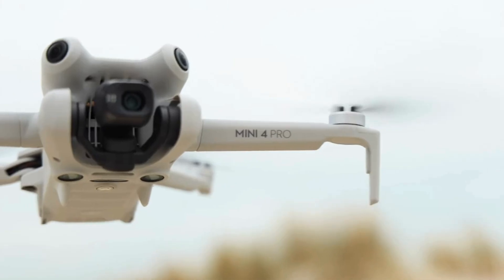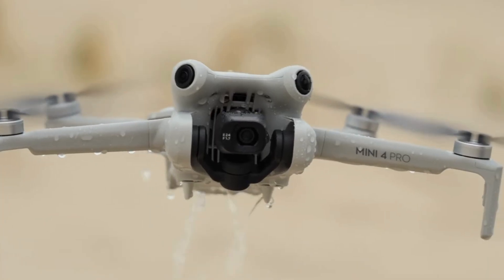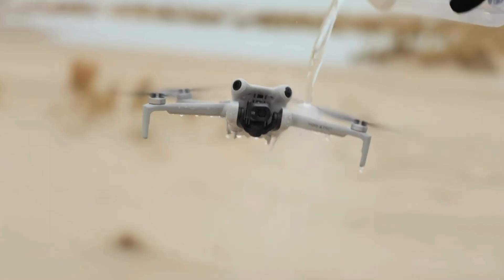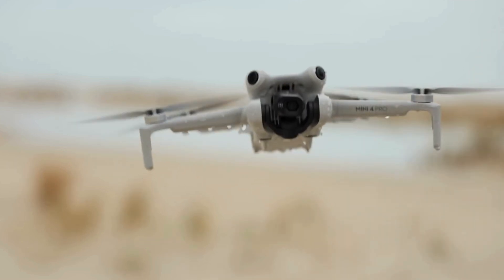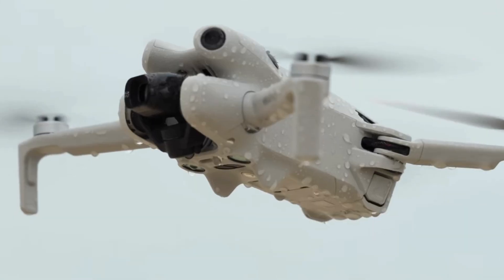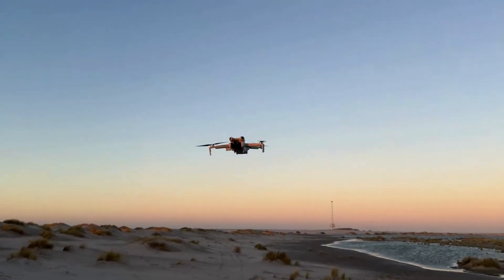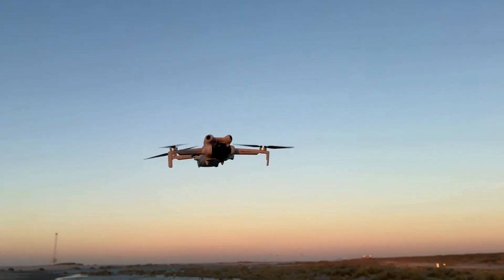Safety is another area where the DJI Mini 4 Pro excels. It's equipped with an array of sensors that help prevent collisions, ensuring that your drone remains safe even in tricky environments. The downward vision sensors and GPS help the drone maintain its position accurately, providing stability even when flying close to the ground or in areas with poor GPS signals. This level of control and safety gives you the confidence to fly in a variety of conditions, knowing that your drone is protected and your shots will turn out great.